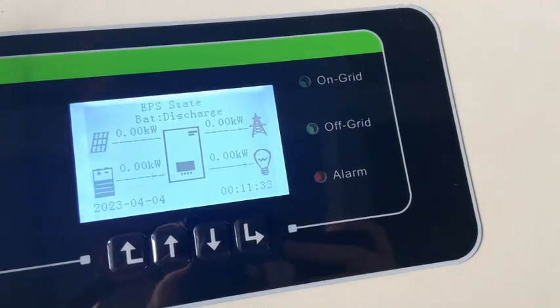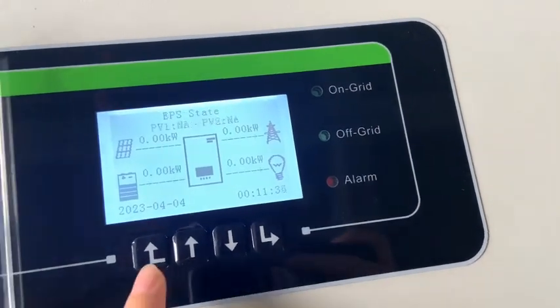Next, let's check the battery data via the inverter's LCD screen.